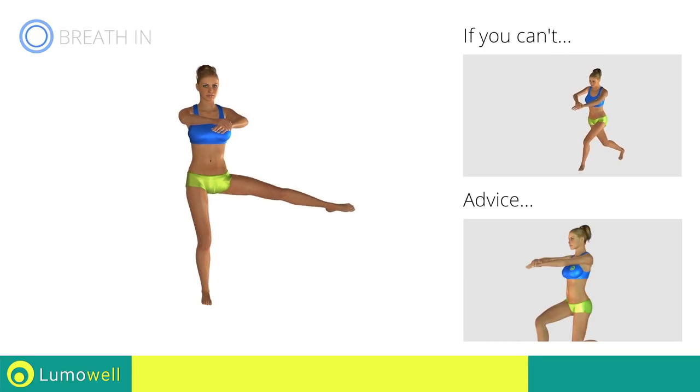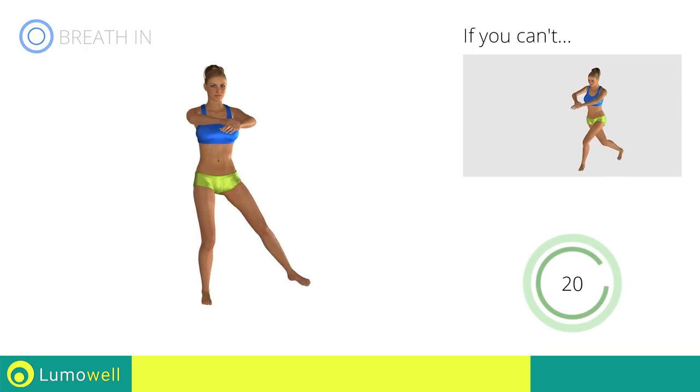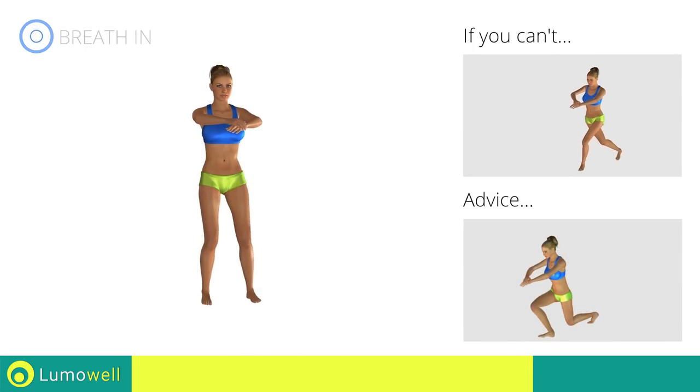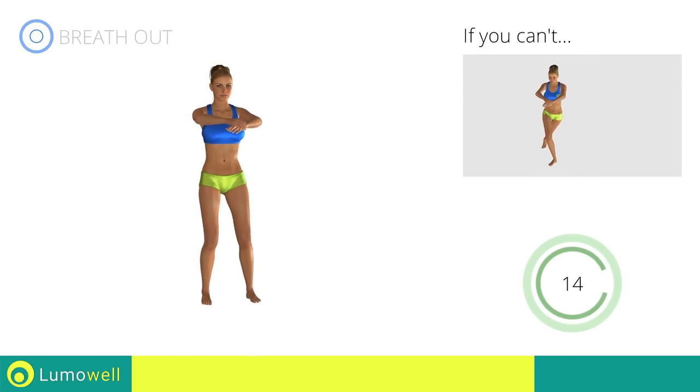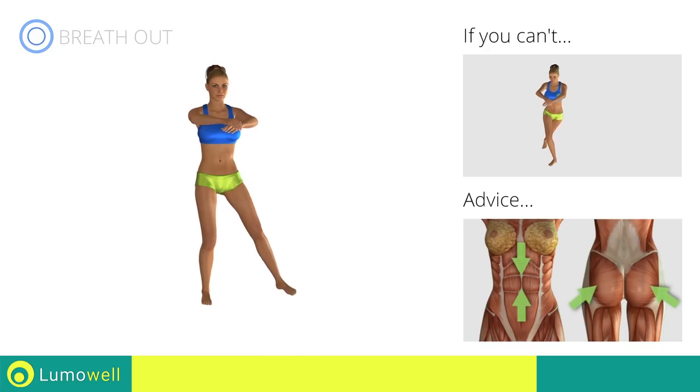Don't bend or curve your back — keep your abs constantly tight. Don't exceed your toes with the front knee to avoid joint problems. Constantly keep your abs and glutes tight.